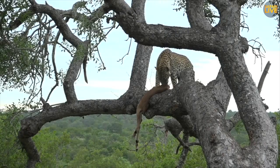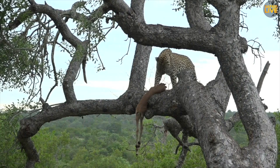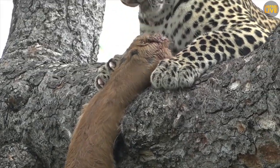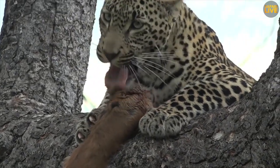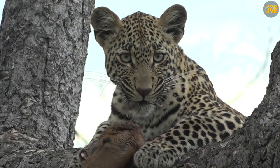So now you can see clearly that it's an impala. You can see the glands on the feet there. Now leopards can be quite picky eaters, quite fussy, and they're known to take off the fur and any other things that they're not happy with eating.